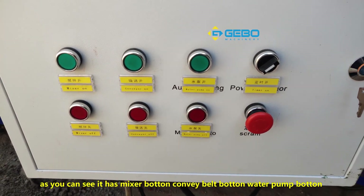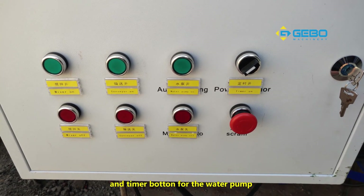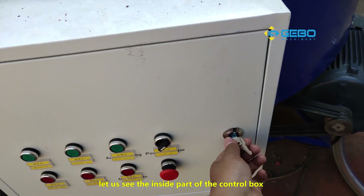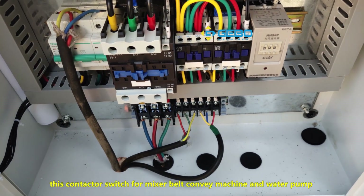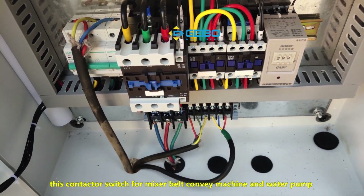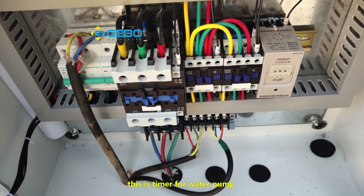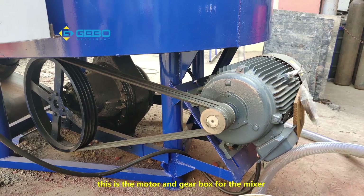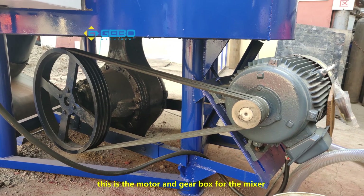It has a mixer button, conveyor belt button, water pump button, and a timer button for the water pump. Let's see the inside part of the control box. This is the contactor switch for the mixer, conveyor machine, and water pump. This is the timer for the water pump. This is the motor output and gearbox for the mixer.